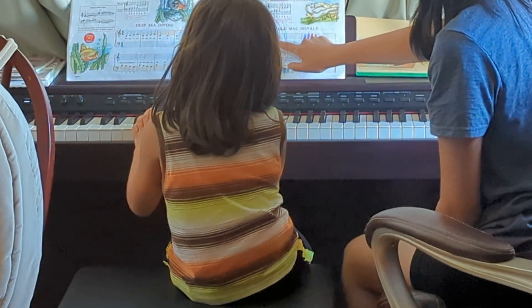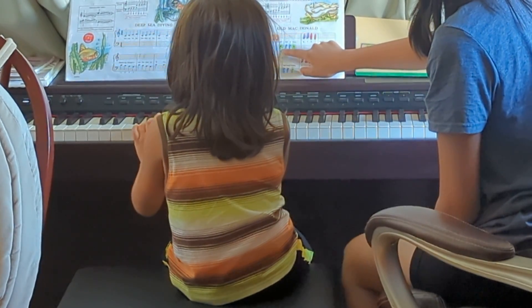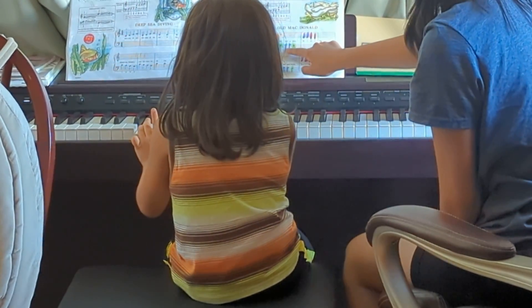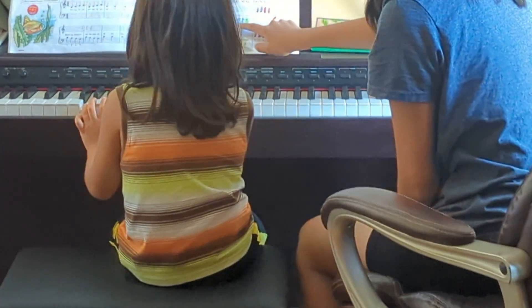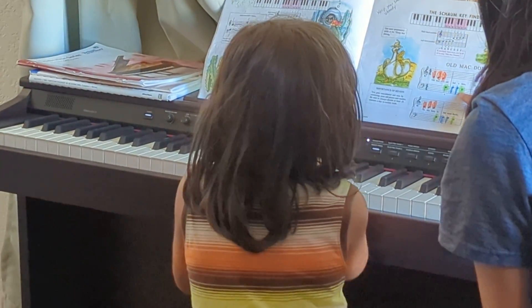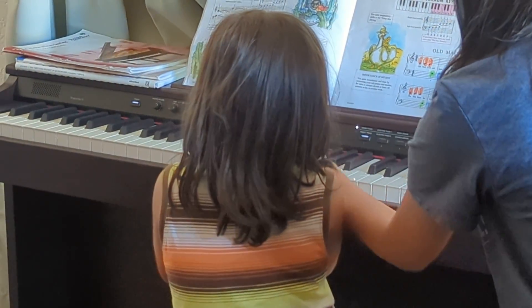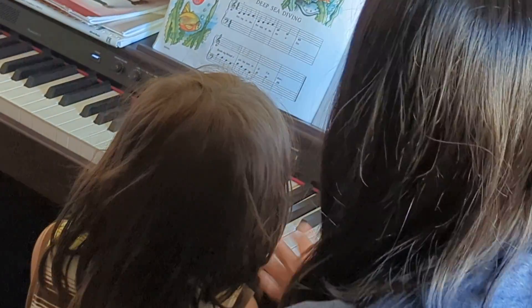Three times, ready? One, two, three, four fingers, this one, over here, only one, and three, three again, four, three, no, keep your hand, right, yeah, there we go.